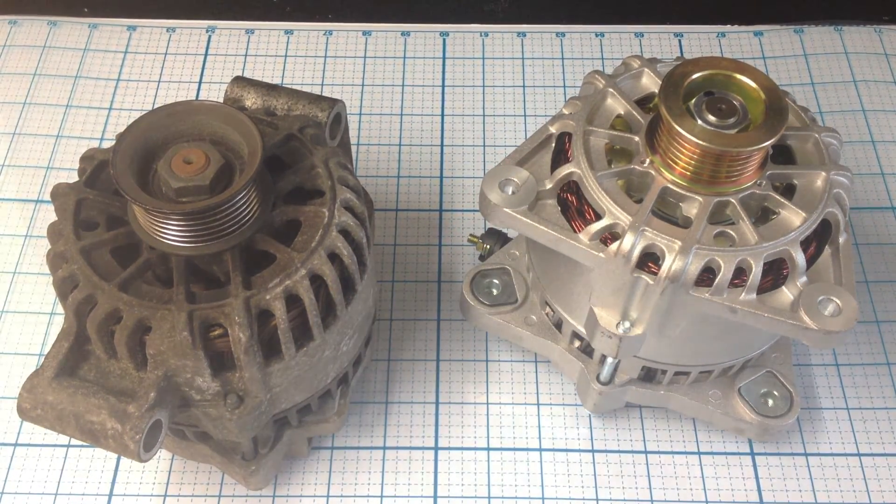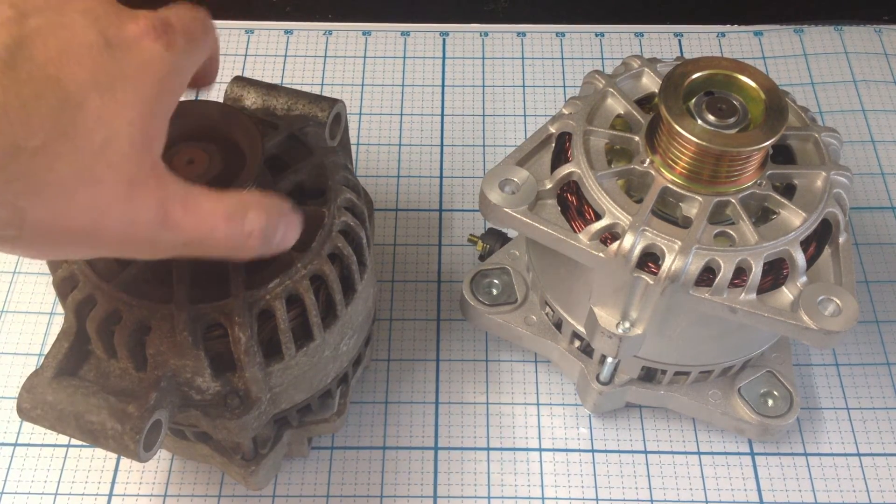So you just want to be aware of that if you're going to be buying online, to make sure that you're getting the right alternator.